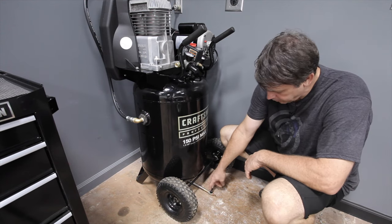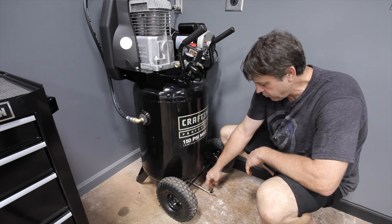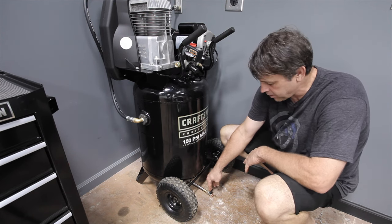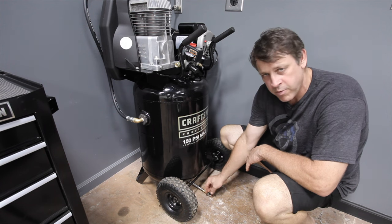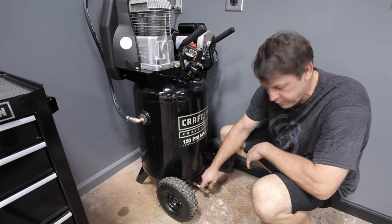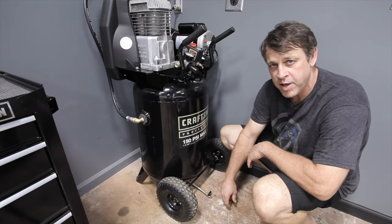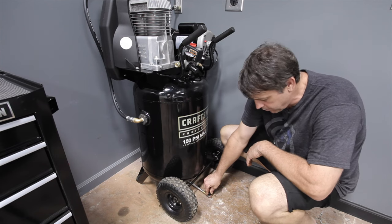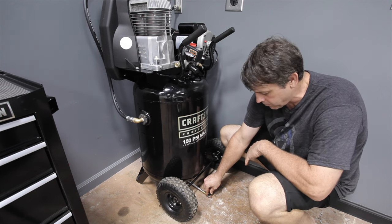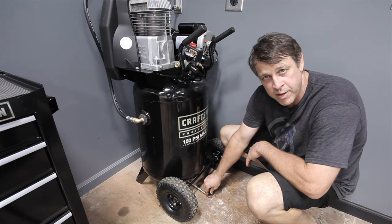Let's talk about this air release valve on the bottom of the tank that's made to drain the water out. I can't believe I waited so many years to get this — what a cool solution, no more reaching underneath. You just have to be careful with 150 PSI on a flexible hose. If we crank this valve all the way open it's going to take off, so I like to crack it open nice and slow. It's going to get loud, so I'll turn it off when I do this.